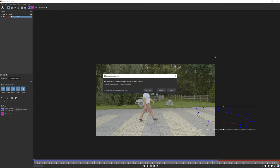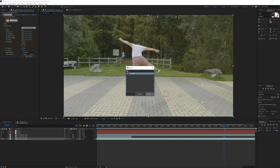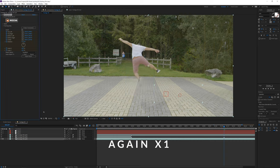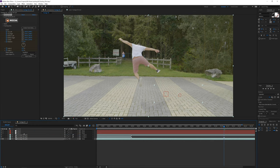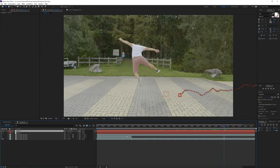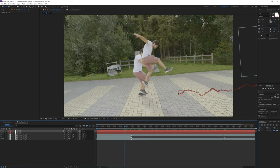Once you are done, close mocha AE and make another null object. Go to create track data for mocha, check the gear icon again, select the layer again, and press OK. Then apply the export to the correct new null object. Make sure you are at the correct timing, parent the clip to the null, and delete the scale keyframes of the null again. Once your shot is out of the frame, trim it — otherwise you might encounter some artifacts. And voila, there we have it, our awesome effect!